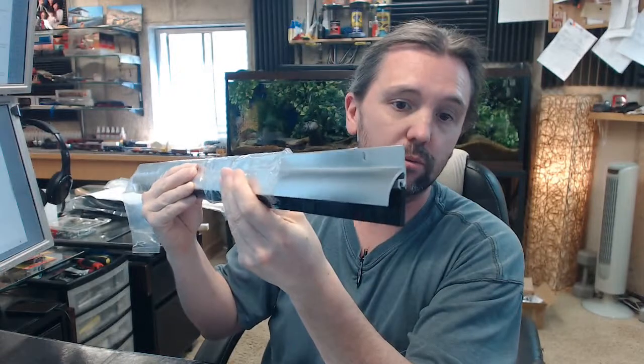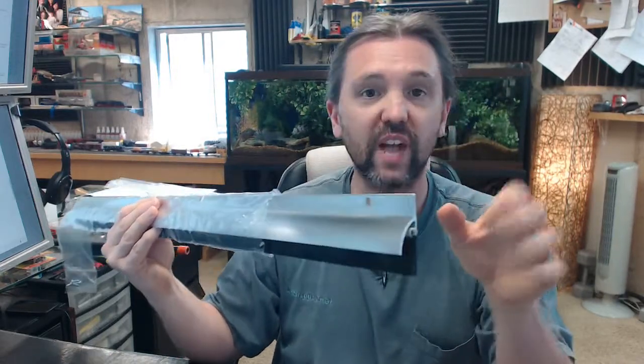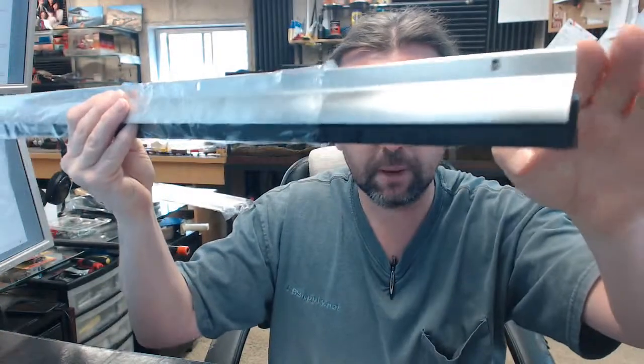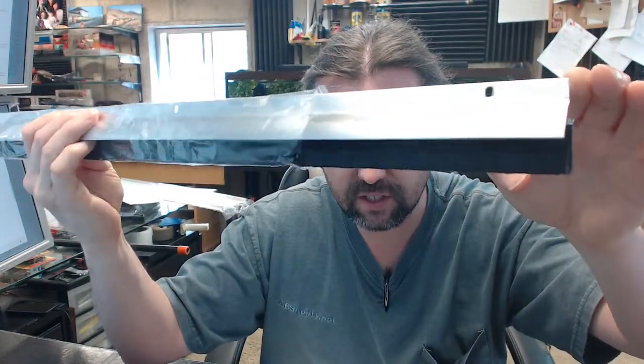This is a typical common door sweep with a nylon pile and an integrated drip cap, but let me get to what makes it different than the others. The word satin in the description refers to the fact that the surface of the aluminum has been made to be a satin finish — it's a very nice, consistent satin finish.